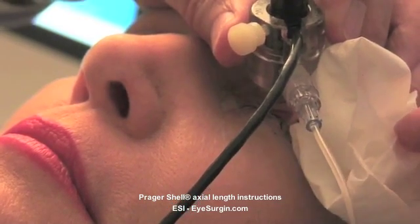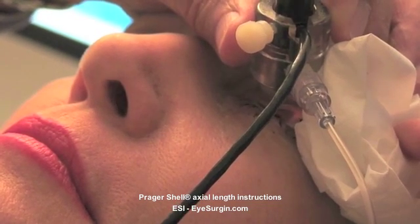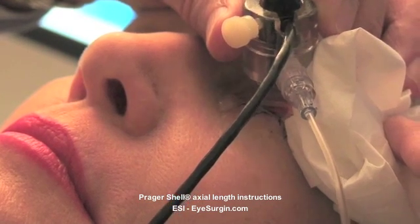To remove the shell from the patient's eye, have the patient look up — way up to the top of their head. Gently pull down the lower lid and rotate the shell out away from the eye. Mop up any residual water, and this concludes the examination.